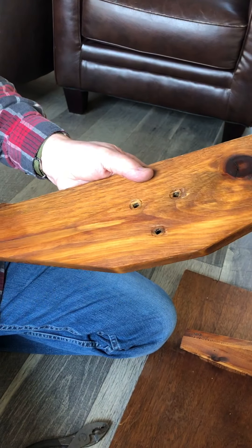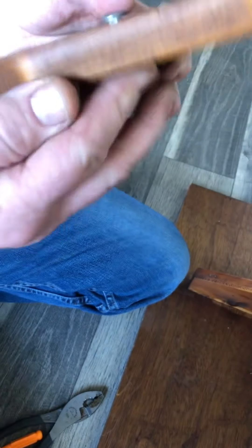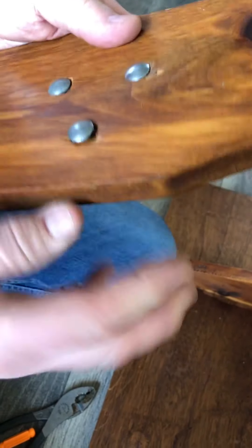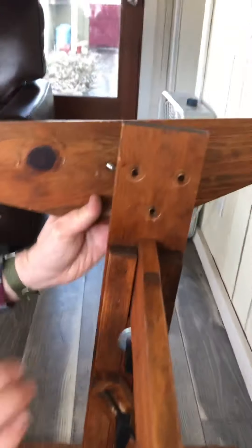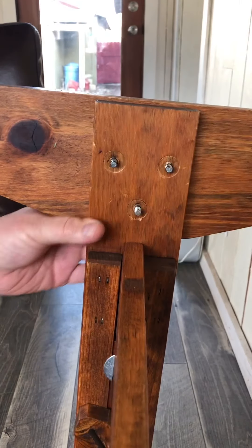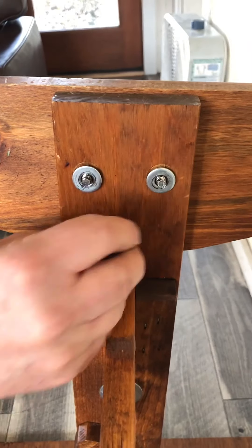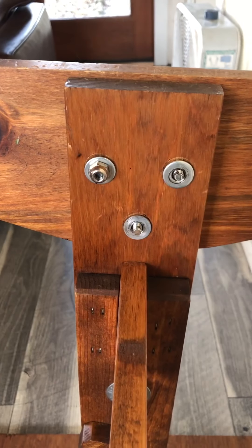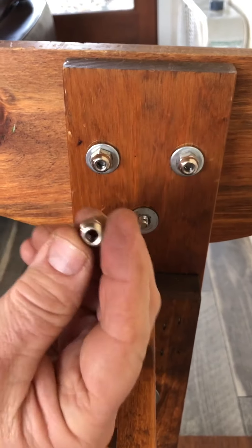The square holes go on the outside. So where you see the carriage bolts, put your one-and-three-quarter-inch carriage bolts in there. Then line up the holes, add washers, and these style nuts go on these.